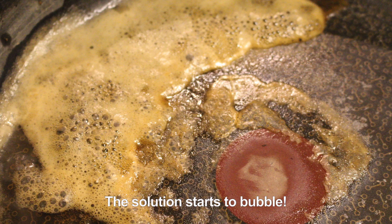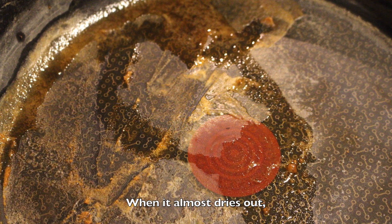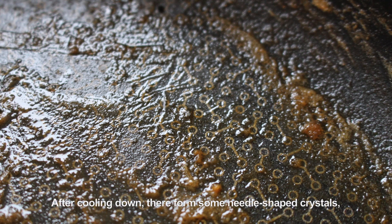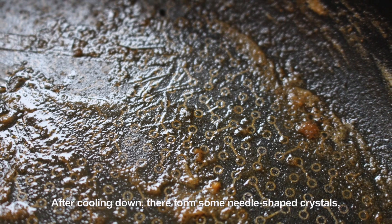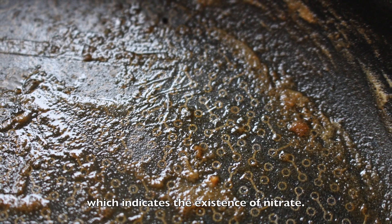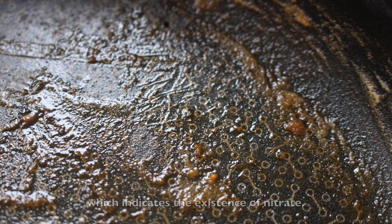The solution starts to bubble. When it almost dries out, I add some water to re-dissolve the residue. After cooling down, there form some needle-shaped crystals, which indicates the existence of nitrate.